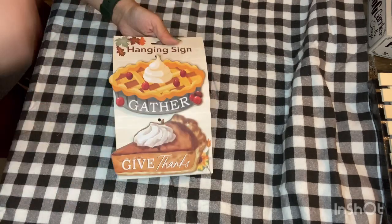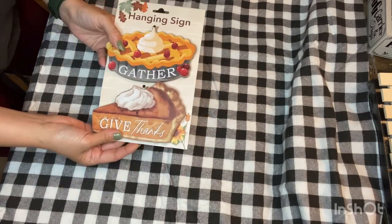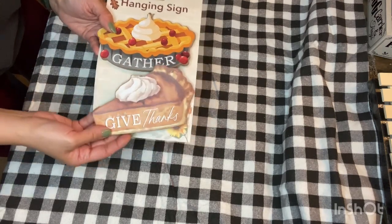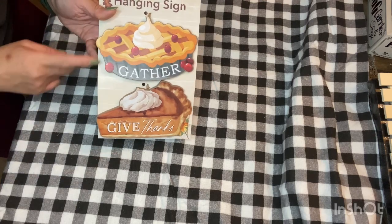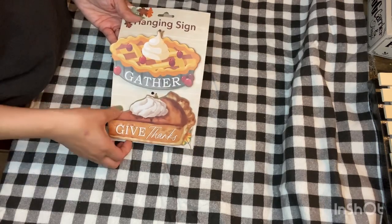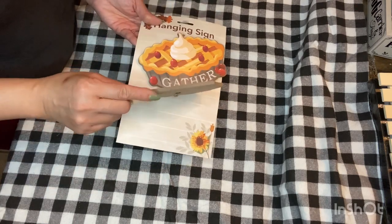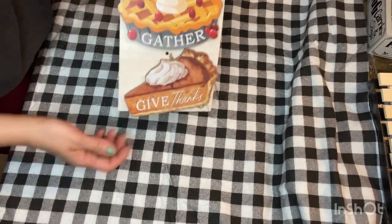Then I came across this really cute two-pack of hanging signs. This one is the shape of a slice of pumpkin pie and says 'Give Thanks' on it, and this one is a whole pie that says 'Gather' on it. I was really happy that I found these — they're so cute, and they're made out of a nice thick chipboard material.